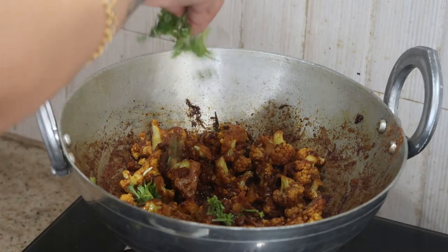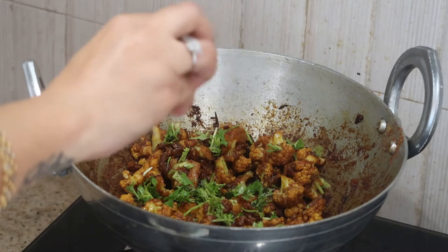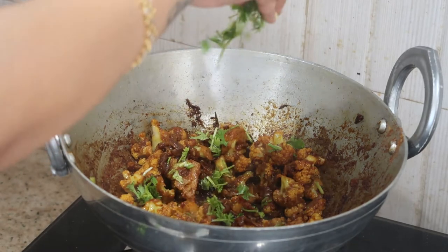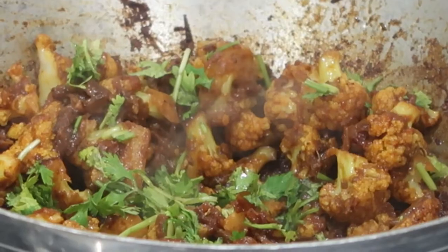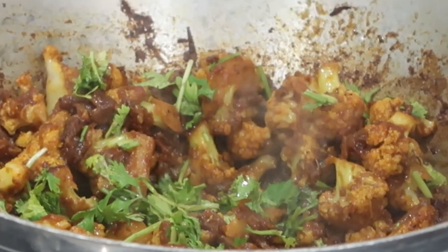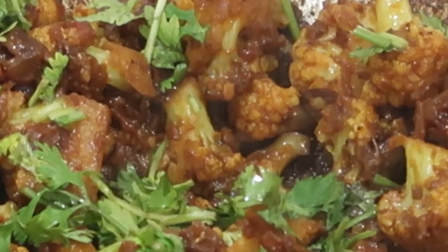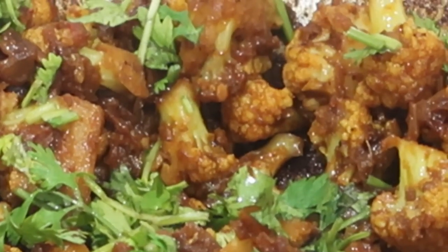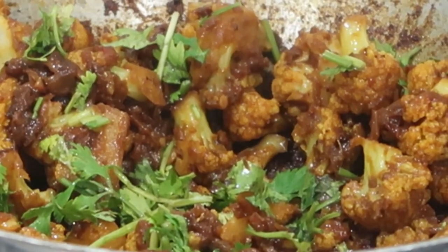You can very well take this along with chapati, naan, pulka, or puri, or even fried rice, or you can mix it up with rice. Today I'm going to explain how to make this simple easy recipe at home with very few ingredients from the kitchen. So let's get started with the cooking.